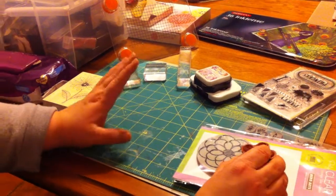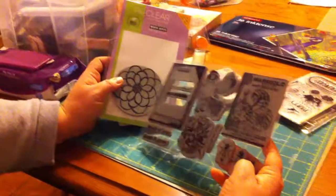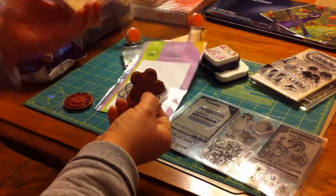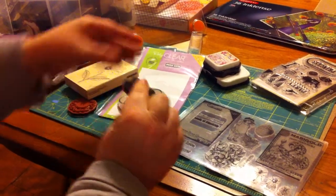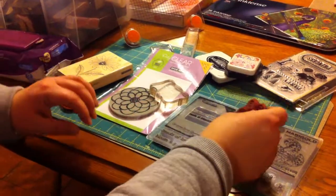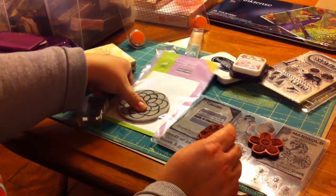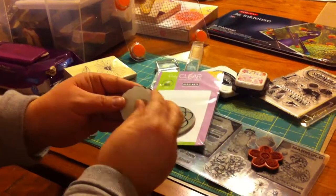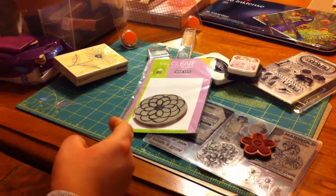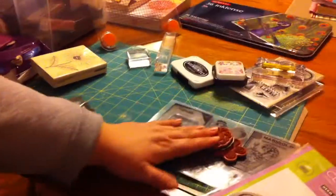Another set of stamps, similar to the wood mounted, would be cling stamps. They're available from a variety of different companies. They have rubber, so they're similar to your wood mounted, but they have a clear back and you can stick them on your blocks and then stamp. You won't be able to see through these, but you will have a little bit more freedom with them. They're easier to store than a bunch of wood mounted stamps. Some clings will have the picture on them — these do not, they just have a little sticker that protects that part. It's not actually sticky to the touch, but it does stick to the block. So those are clings: they have rubber, they stick to the blocks.